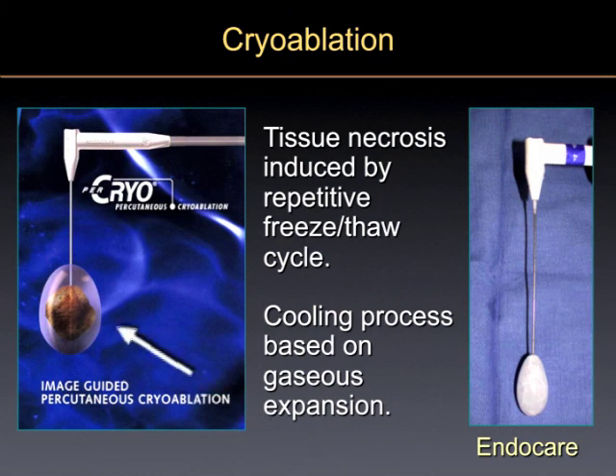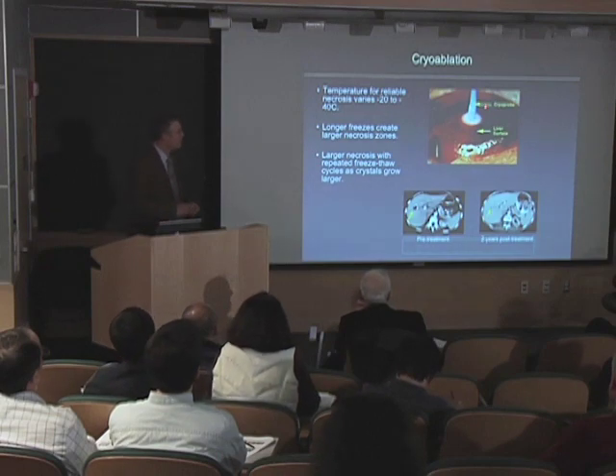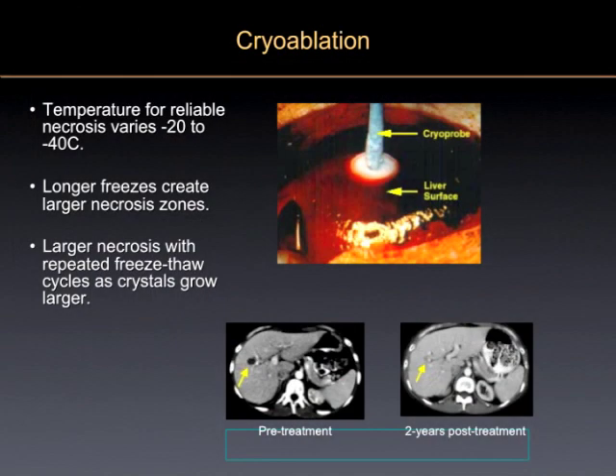What the cryoprobe does is go in and make an ice ball with liquid gas. A lot of people prefer to do the freeze rather than the burn. This is a picture taken during laparoscopic surgery showing the ice ball being created.